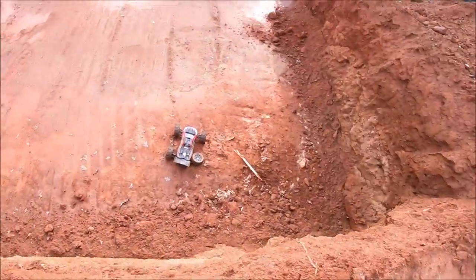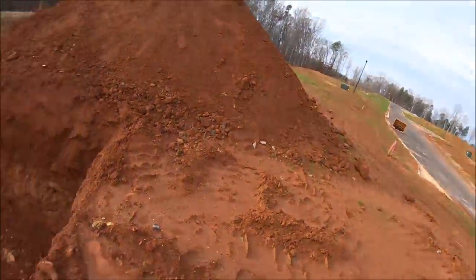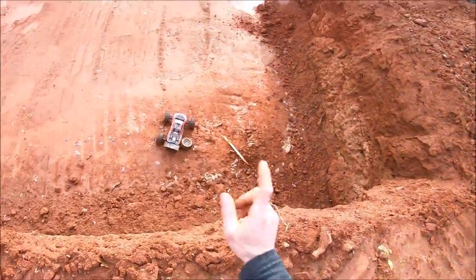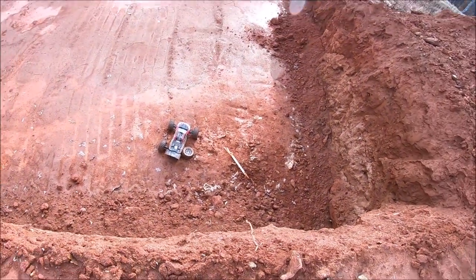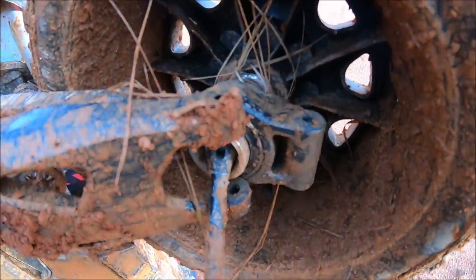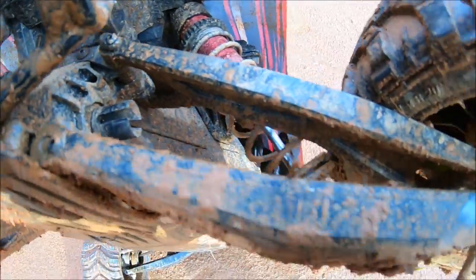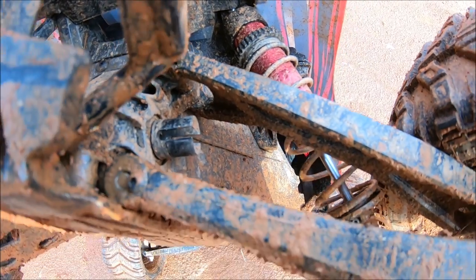Man, that was rough. It's a complete crapshoot doing these drops — sometimes you just got to go for it. I was hoping to clear this and land in the flat down there; it's about an eight-foot drop. Quick damage report: I don't see any major breaks — it looks like it just knocked off the pin at the end of the arm and released the rear hub, also knocked out the drive shaft and took the M2C cup sleeve with it. I'll have to put another one on, but that was a pretty brutal hit.